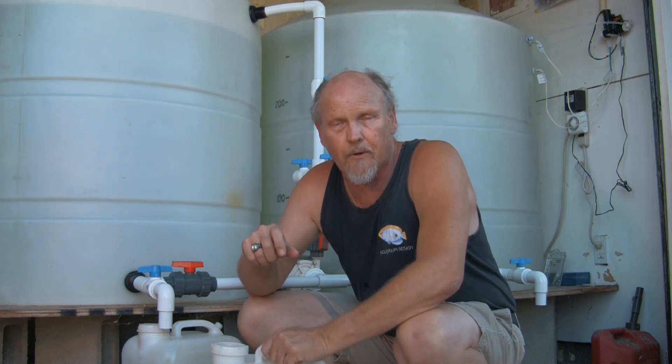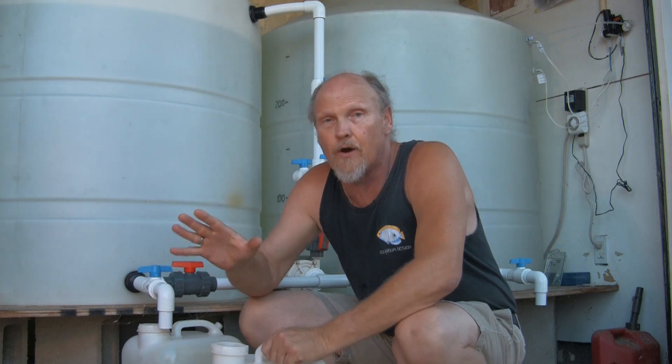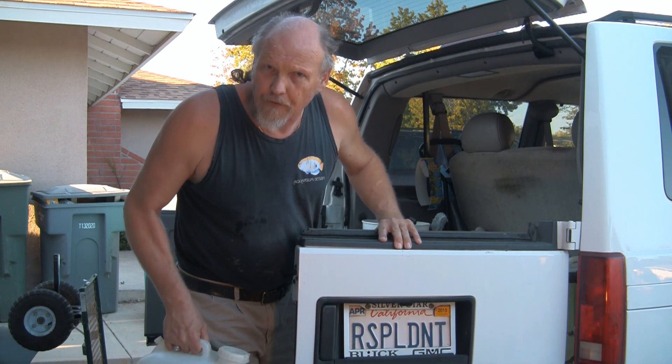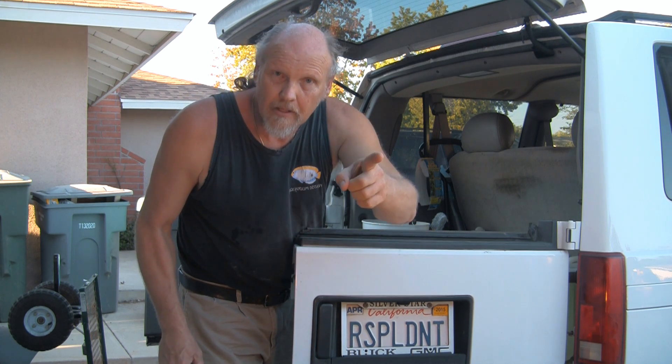I'd like to take a quick moment and thank the folks over at SpectraPure — they've been very knowledgeable and very helpful in setting up this system. You can visit their website at spectrapure.com; they've also got a toll-free 800 number with very knowledgeable people to talk with. I'd also like to thank Scott for helping me set up the system. As we explore new ways of offering a better quality product to our service customers, as I've always said: keep moving forward.